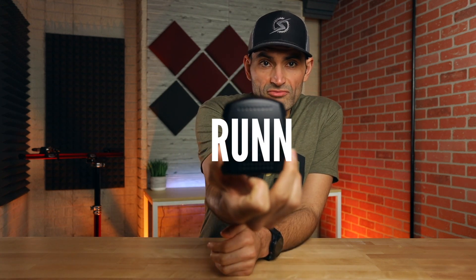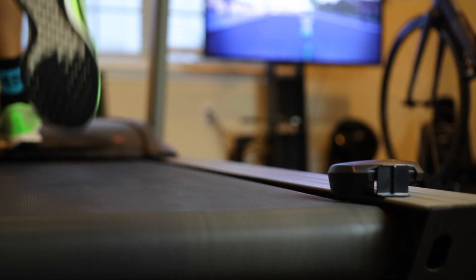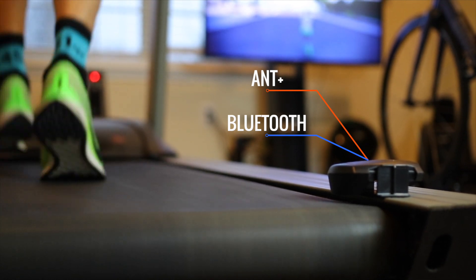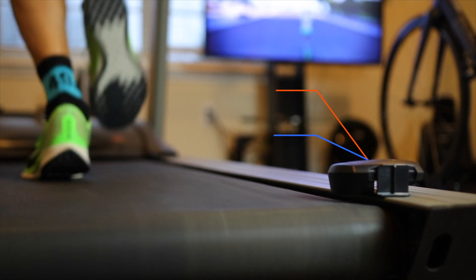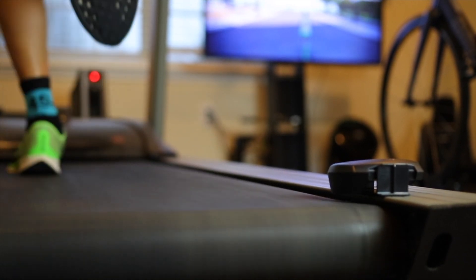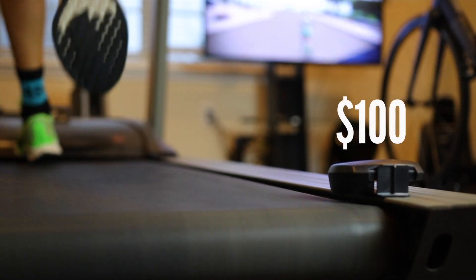Hey, what's up guys, this is Tariq here and this is the Run. It's a little device that you attach to the side of the treadmill and it measures the speed of the belt, the incline, and your cadence, and broadcasts that data in Bluetooth and ANT Plus so you can use it with Zwift or any other compatible app, and also with any running watch that supports these protocols. The Run device costs $100 US.